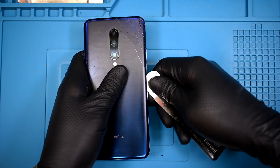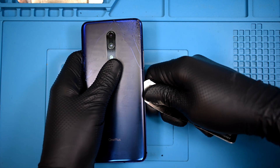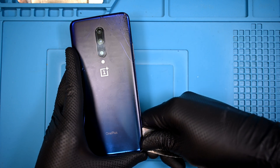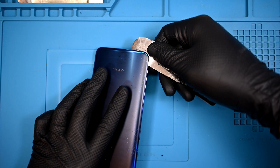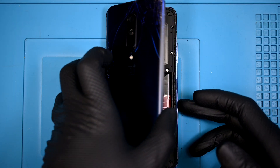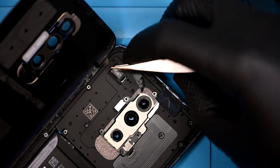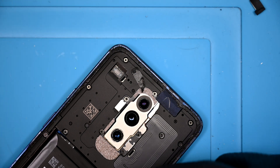I can use a slim pry tool to cut my way around the back panel. There's a single ribbon that runs under the panel, to the left of the OnePlus logo on the back, so I need to be careful when cutting there. With the panel removed, I can unlatch the clip over the camera flash lego connector that also needs to be disconnected. The back glass can now be set aside.